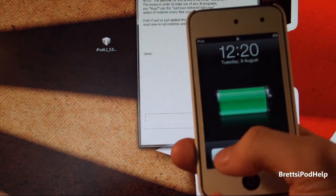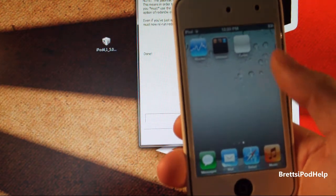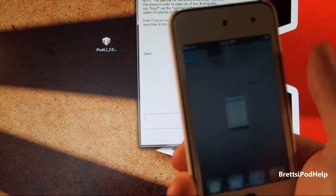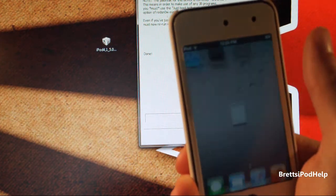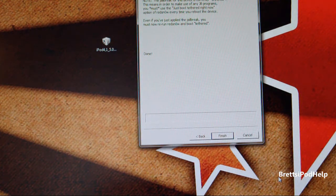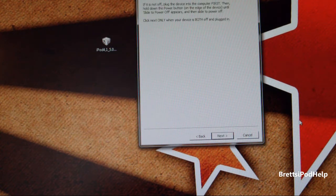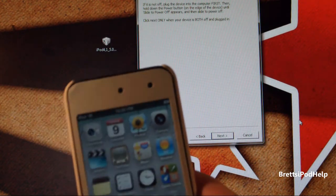And there we go — my device just booted up. If you unlock it, you can see Cydia has a white icon. If you tap that, it immediately crashes — that's because we need to do just one more step involving RedSnow. If you haven't closed it already, click Back, select "Just boot tethered now," then click Next. Now we just enter DFU mode once again.